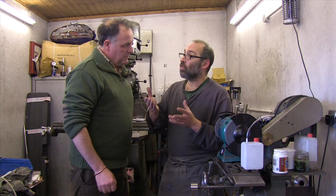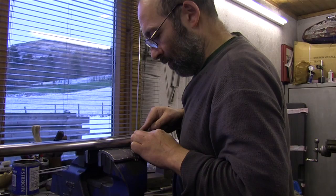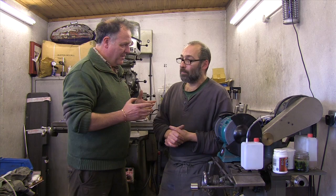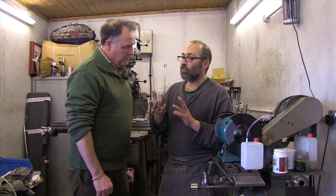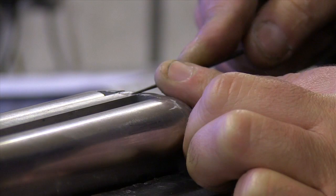The barrel maker makes the tubes up into a pair of barrels, then they come to me. I machine them up, fit them to the action and all the parts that they send me, I assemble and shape it up so that it looks like a gun and it's ready for proof. Then it goes back to the company, whoever it may be, and they have a guy put a stock on it. Then it goes to an engraver, it's engraved, and then the finisher — once the action's hardened — regulates everything, polishes all the wood and does the final assembly, making it into the finished article.